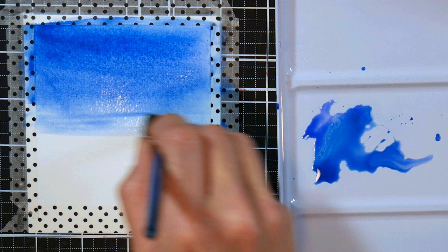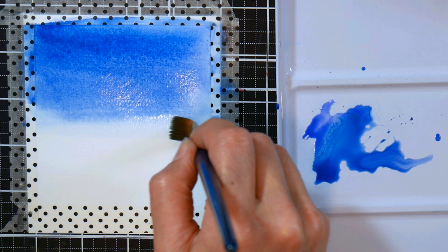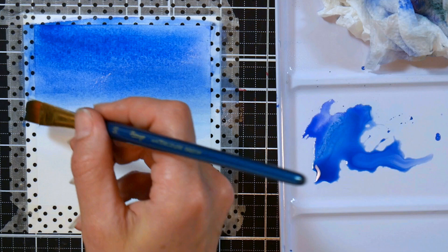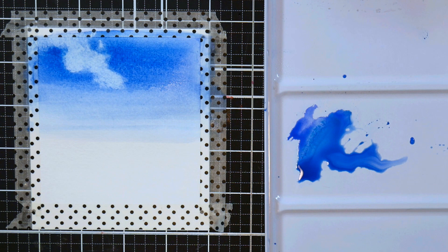Whenever I add more color to my sky I add it to the top, because I like to have my skies more intensely colored at the top and fading out at the bottom. You can even brush over with a dry brush and lift up some of that color at the bottom. I just blot my brush off on a paper towel and keep working until I get the ombre effect I'm going for. These paints lift up really well.